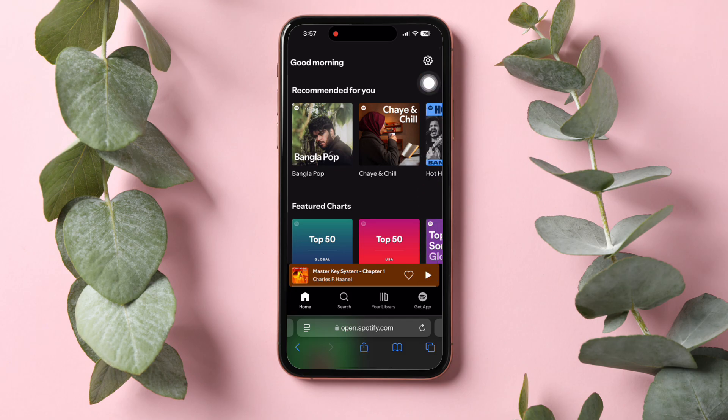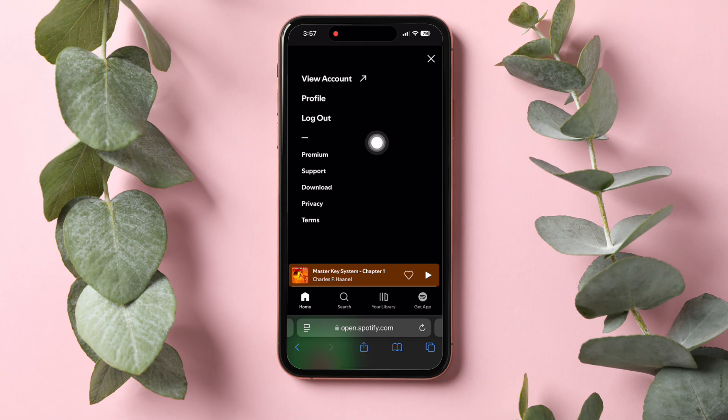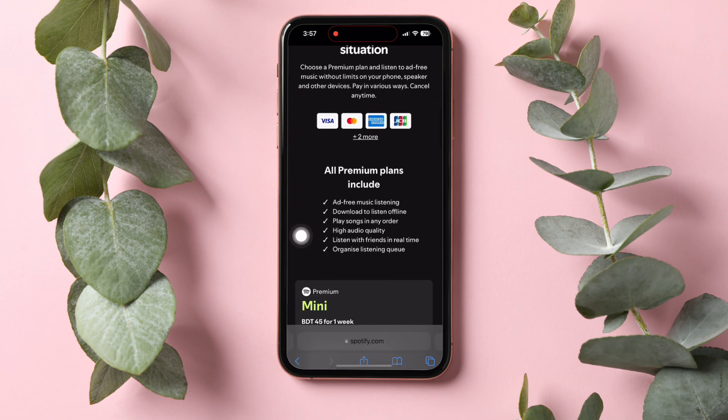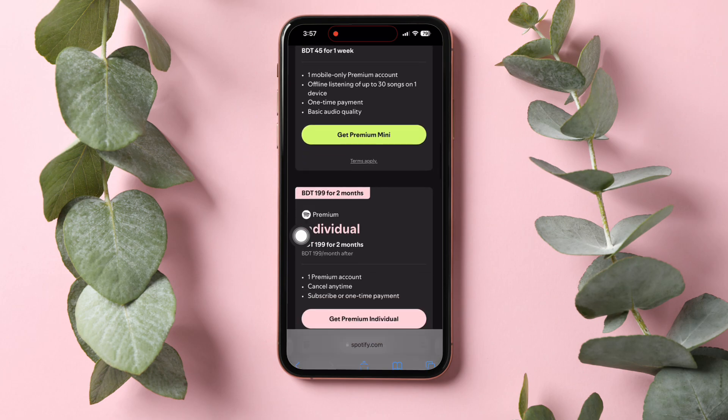Once you're on this page, tap on the settings icon at the top right corner. Here, tap on Premium. After that, tap on View All Plans as shown. On this page, you can view all the Premium Plans available on Spotify.